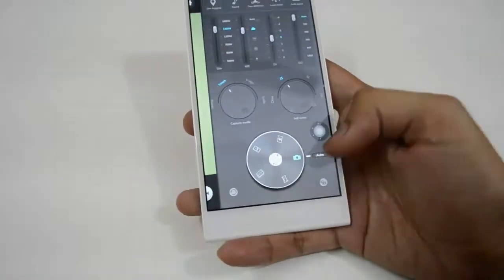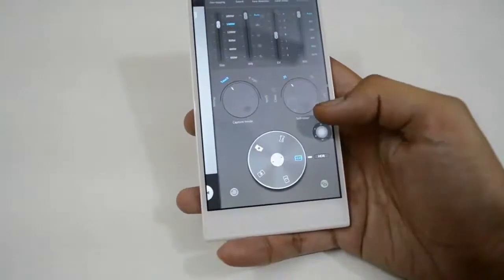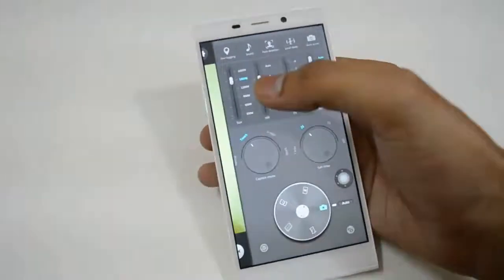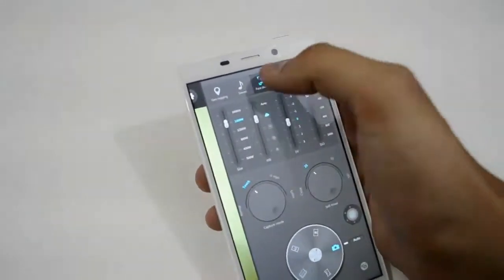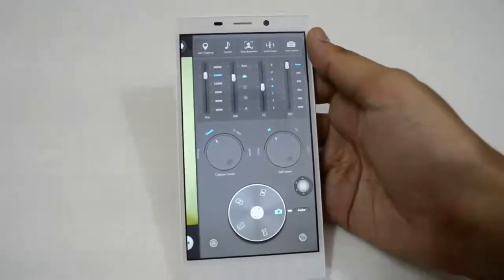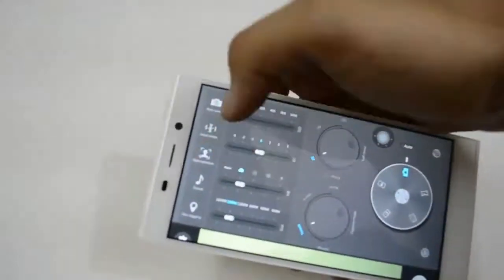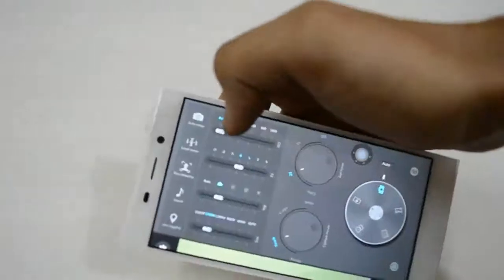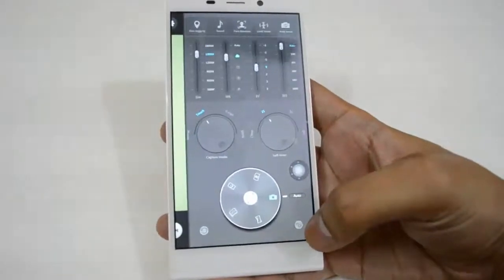The right-side dial includes auto mode, sports mode, light mode, HDR mode — high dynamic range — panorama mode, and auto mode again. At the top you have geotagging, sound, phase detection, level meter, and auto sense. In professional mode, when you rotate the phone, the icons rotate accordingly. If you want to go back to normal mode, you can just click here.